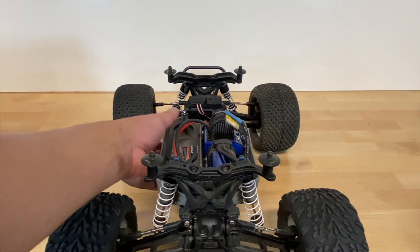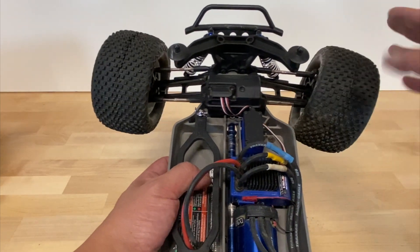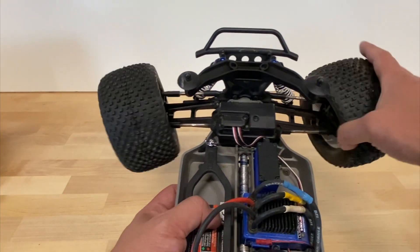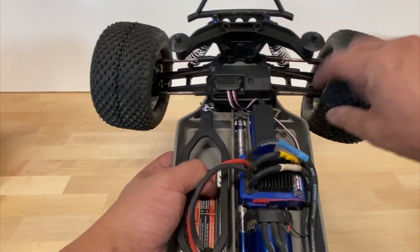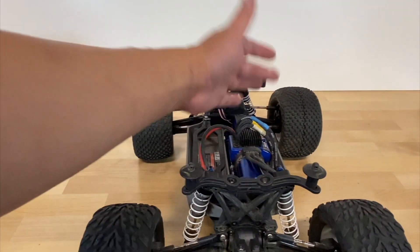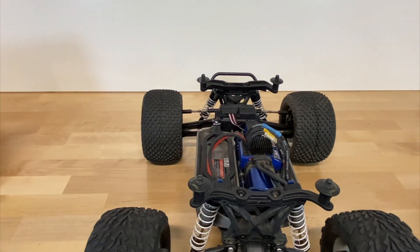Number four is to check that your end points still match correctly with different tires and wheels. With a different wheel offset, just check your end points — that's where your servo fully extends to both left and right. Make sure the wheels don't rub against the arms, the tires don't rub against shocks, and steering links don't rub up against the tires. Setting your end points is critical both to avoid damaging the servo and to prevent rubbing with those bigger tires and wheels.